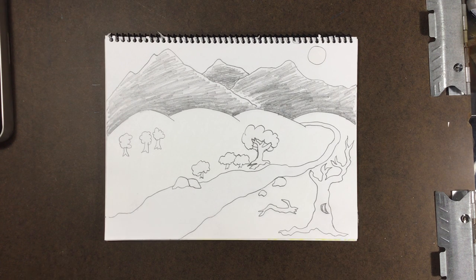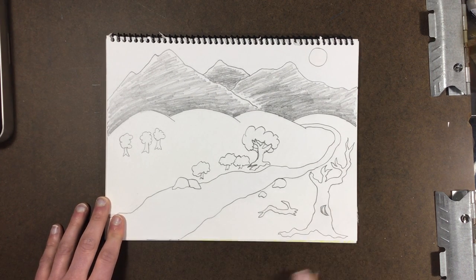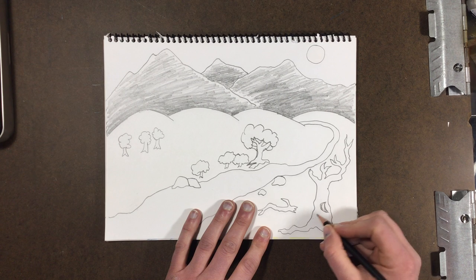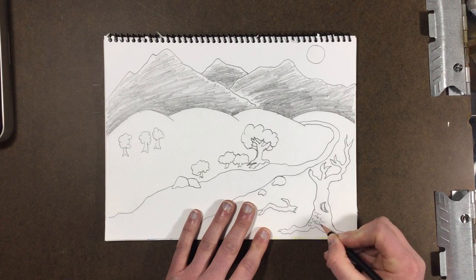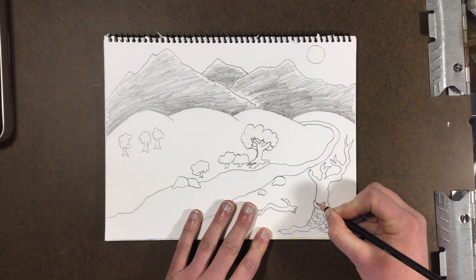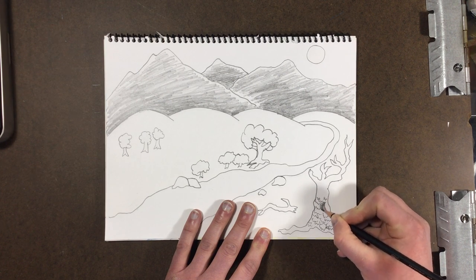Now I'm gonna start working on details. The more detailed something is, the closer it's going to look to you. So the thing closest to me is that tree — I would take my time and actually try to make some texture on it, some bark all the way around my tree. I'm just going to use some squiggly zigzag lines for that texture. This is kind of a dead tree, so I'll also make the knot — the hole in my tree — darker, almost pitch black.